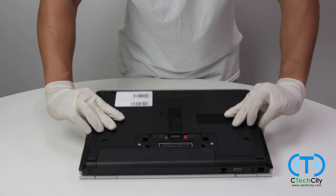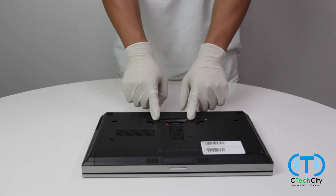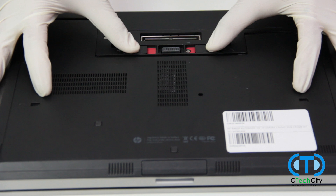With the laptop closed and lying face down, we will proceed by removing the back cover panel, which is secured by these two tabs. Push the tabs to their outermost positions and slide the cover out.